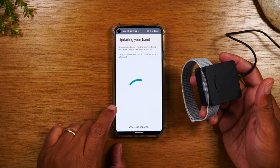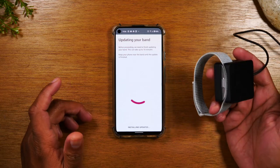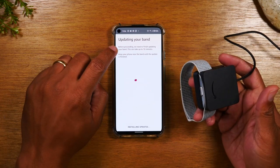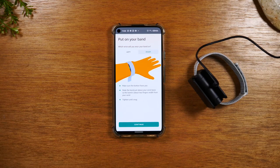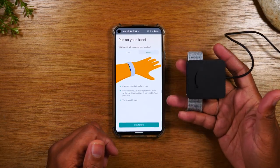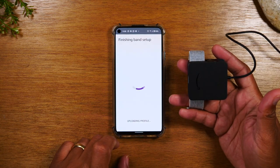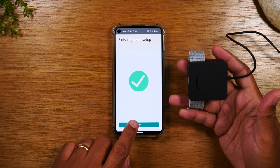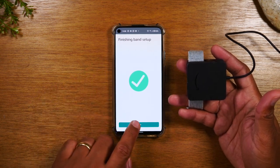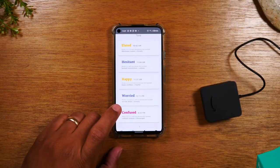We're going to hit 'Update now.' The update can take anywhere from a minute to 10 minutes. It only took us about less than five minutes for the update to happen. Next, a few more questions you'll need to answer. First, it will ask what arm are you going to wear it on — I'm going to wear it on my left arm. Hit continue. And our band setup is just about done. I'm going to hit done.